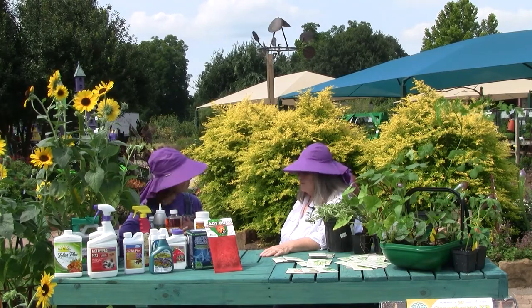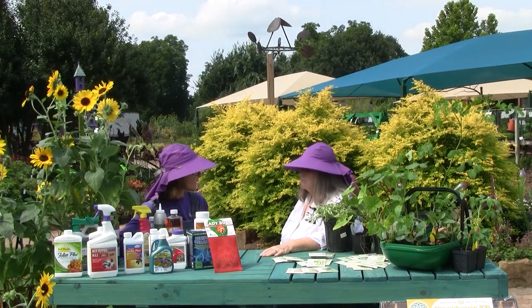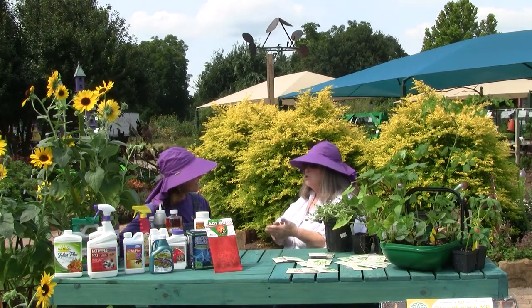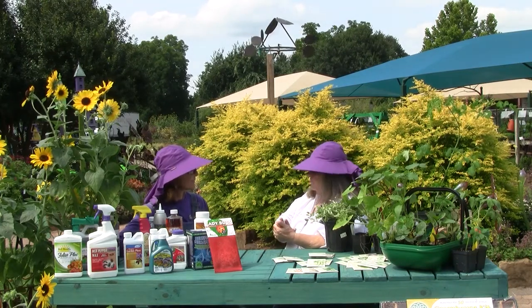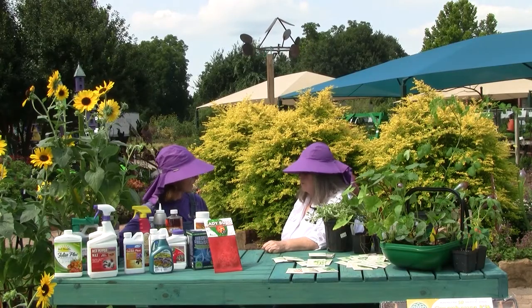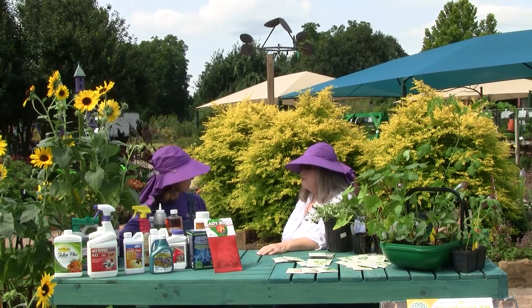So we want to use a good compost, we always want to use expanded shale. Of course, everything you need is in Arbor Gate Soil Complete, and the food being Arbor Gate Bloom. But any good, well-composted compost, no fresh manures. We want to pay attention to good bed prep, making sure we have great drainage so that our plants don't sit during our big rainy periods. We want to pay attention to where we locate them — sun plants get sun, shade plants get shade — so they're not in a constant state of stress. And try not to do overhead watering; if we can keep extra moisture off the leaves, the plants generally do better.